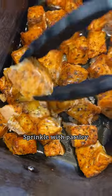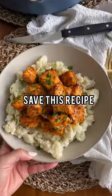Sprinkle with parsley, and I swear anyone you make this for will be super impressed. And make sure you save this recipe.